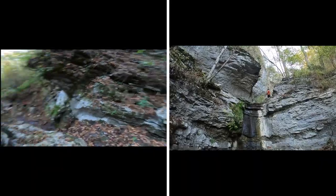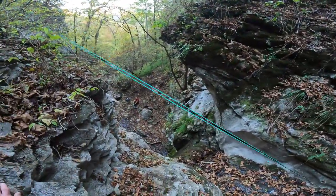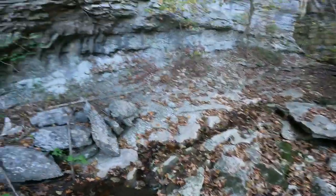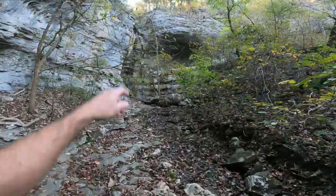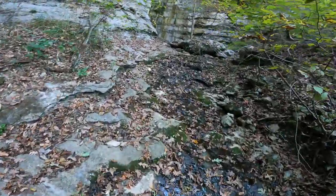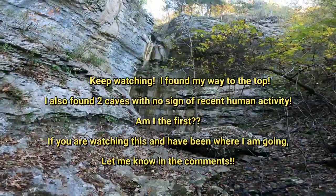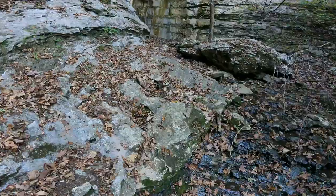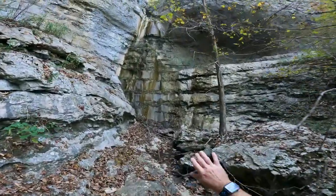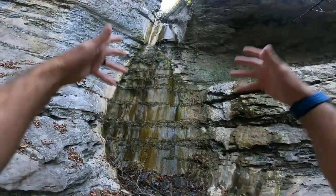I'm going to see if I can help my wife get up a different way - that might be easier so she can come up here with me. That may be up there where the Tim Ernst book said was the tall waterfall you can't get to - and yeah, you're not getting to that. That's unreal, unless you can find your way way up there somewhere. Just imagine if water was pouring out of this - there's a little bit trickling down, but that would be amazing if it was just gushing out right there.